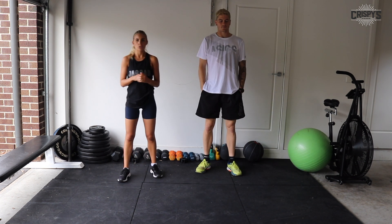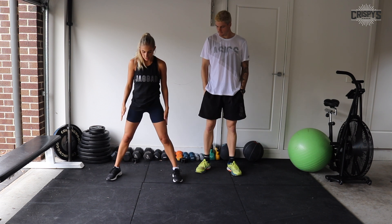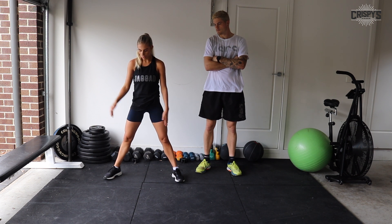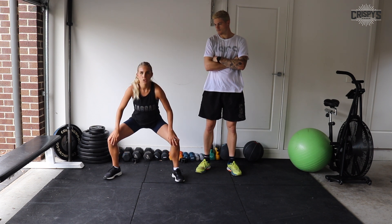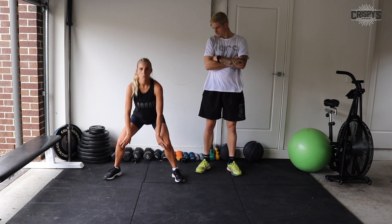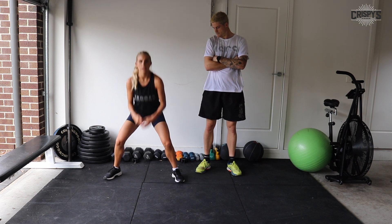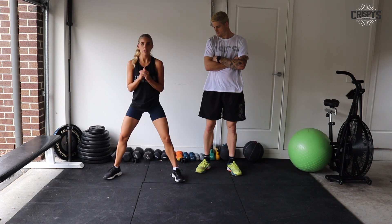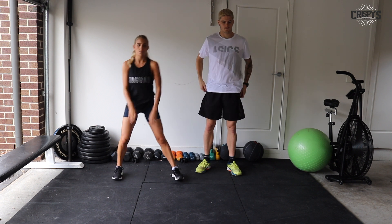After that we've got a sumo squat — just a nice wide stance with your feet pointing out at a 45-degree angle. As you squat down, make sure you're tracking your knees out. As soon as your knees start to roll in, you're putting too much pressure on them and you can cause an injury. Track out and back up, keep it nice and slow and controlled, and squeeze on the way up.